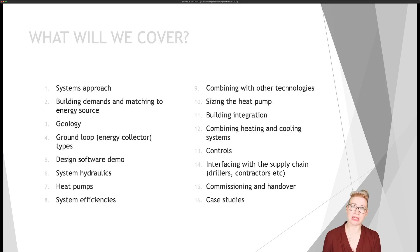We're going to look at how to size a heat pump optimally, and how to connect a building to a heat pump — especially important in a retrofit situation where you might be using low-temperature or high-temperature radiators with a low-temperature heat pump. We'll cover combining heating and cooling systems, which will become ever more prevalent in a warming environment, the controls of such systems, and how to interface with the supply chain including drillers and contractors on site. We'll cover commissioning and handover of heat pump systems, and finally look at some really good case studies and references of different systems that have been installed and are operating.